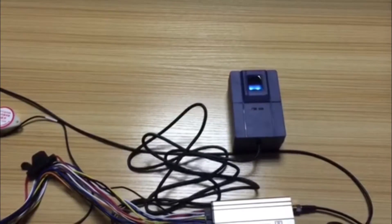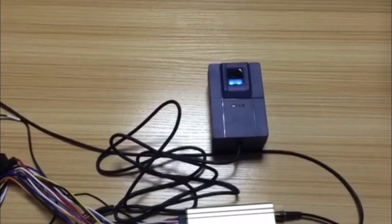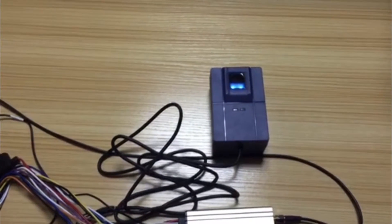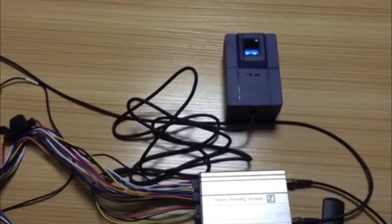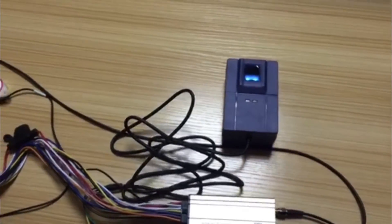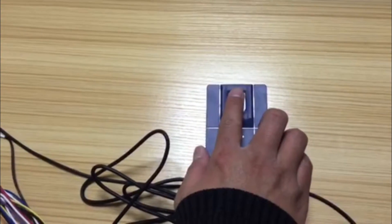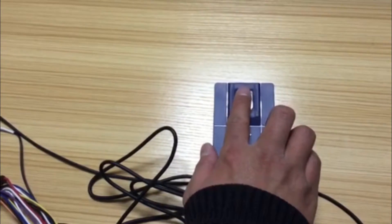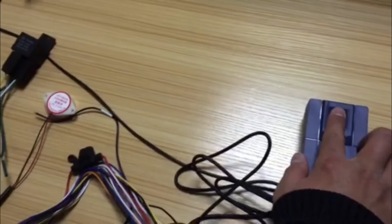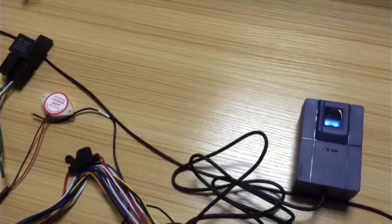When using the fingerprint scanner for the first time, turn the vehicle's ACC on and then off again — the vehicle will then be in lock status. Press the registered finger on the scanner to unlock the engine and start the vehicle. Now we can start the vehicle.